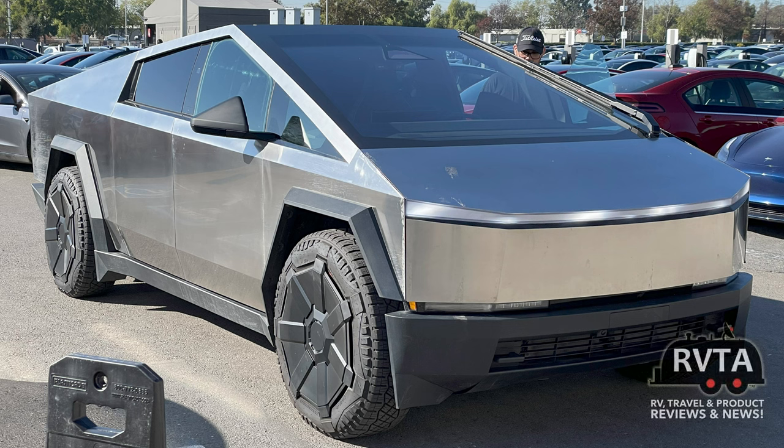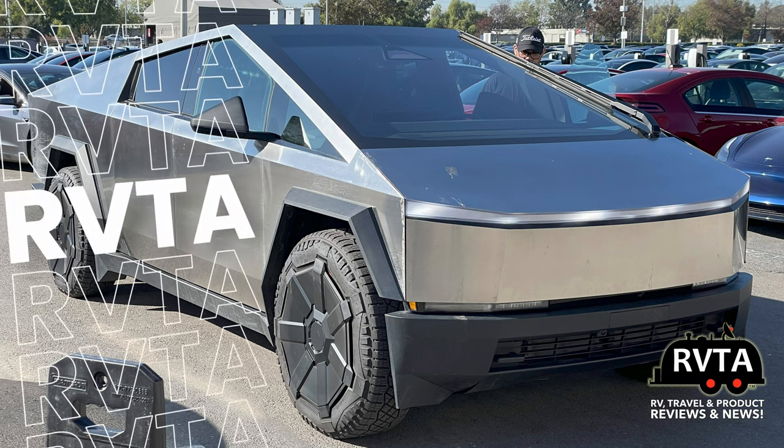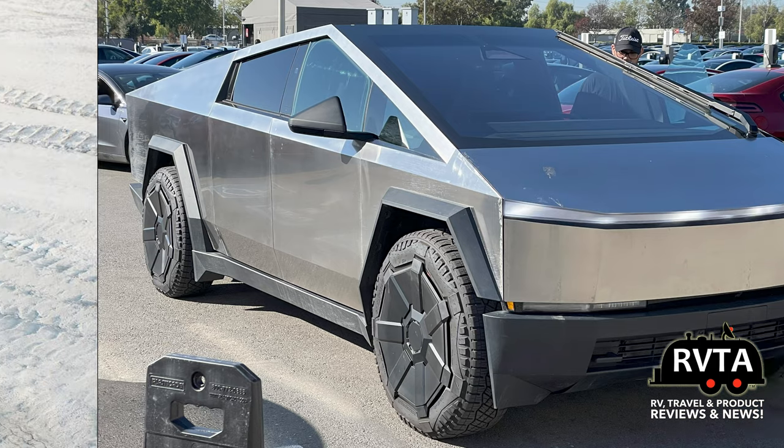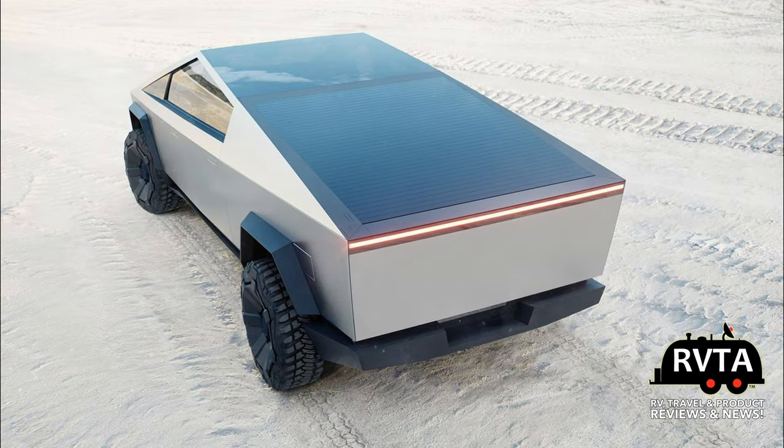Welcome to RV and Travel Adventures. My name is Jesus Manuel Menagarza. I hope you're doing fantastic wherever you're at. In this edition we talk about the Tesla Cybertruck and make some suggestions on how to improve it, specifically the A-pillar and the view from the back.